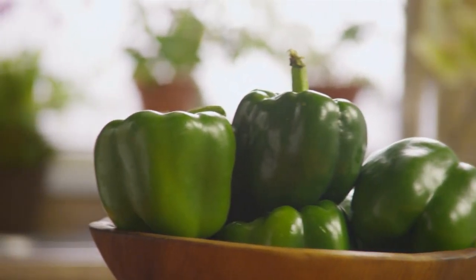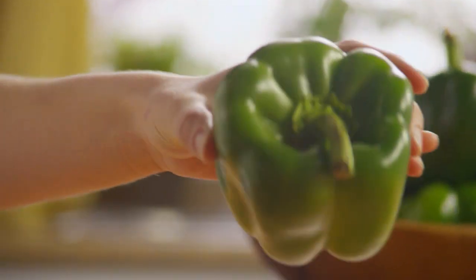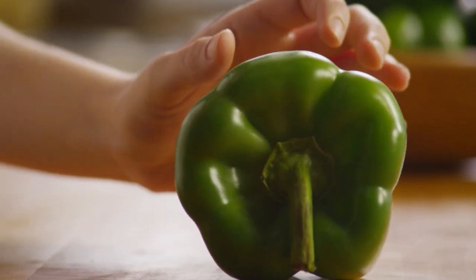Now hollow out your bell peppers by cutting off the tops and scooping out the seeds and inner membranes, which you can discard.